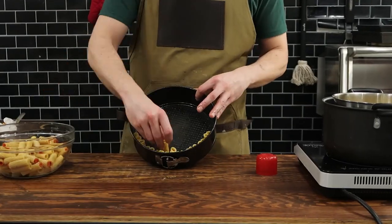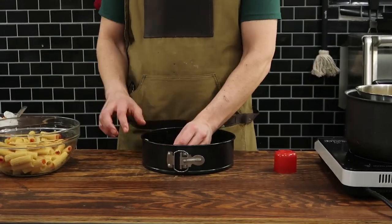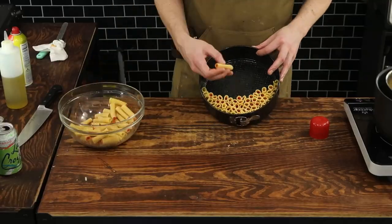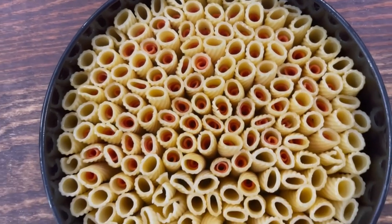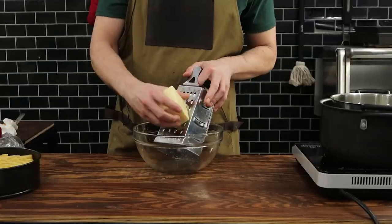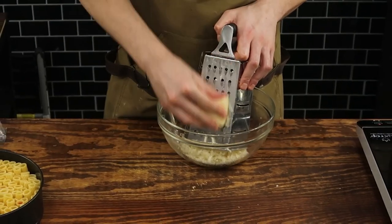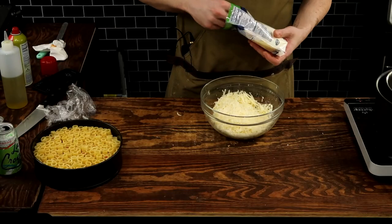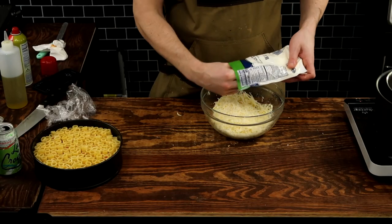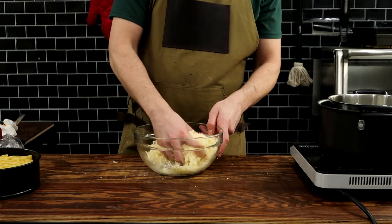I'm using a springform cake pan — I like to call it a collapsible cake pan because you can take the sides off, which is going to make for a great reveal after we bake. Before that, we tip it over vertically and let gravity hold the noodles in place while I stuff it with all the pepperoni-stuffed rigatoni.